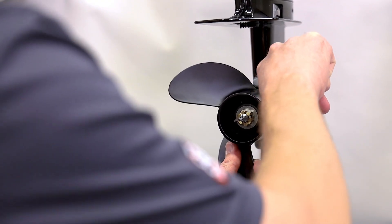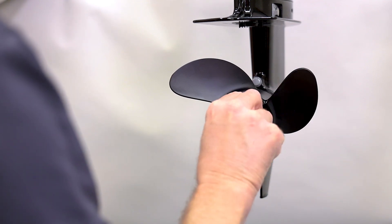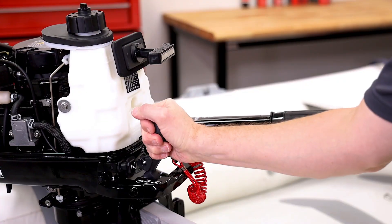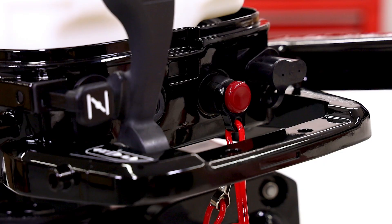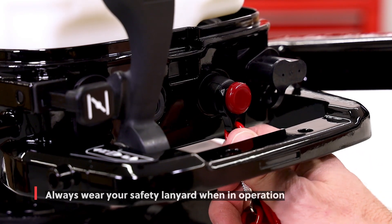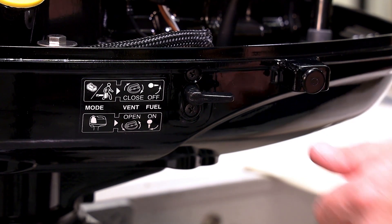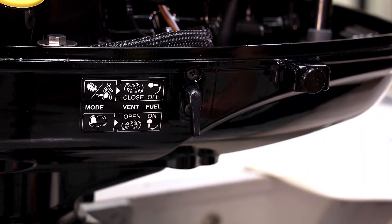The engine's prop comes installed as well, but always make sure it's securely attached and the cotter pin is in. Inspect the throttle and shift controls for proper function and ensure the safety lanyard is attached. This engine has a fuel selector valve that offers the ability to choose between the internal gas tank or an external option.